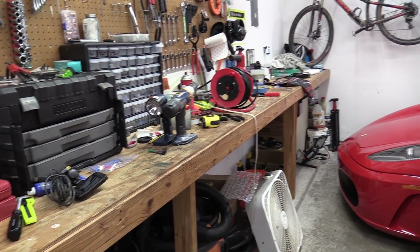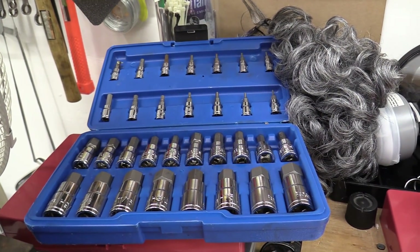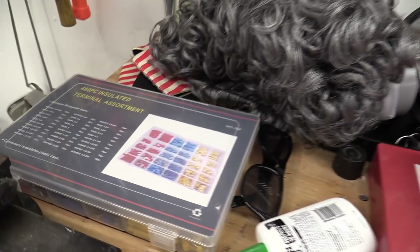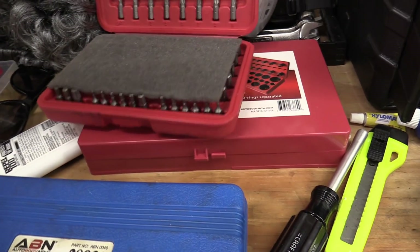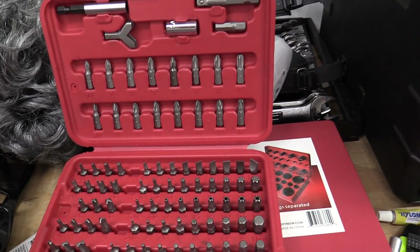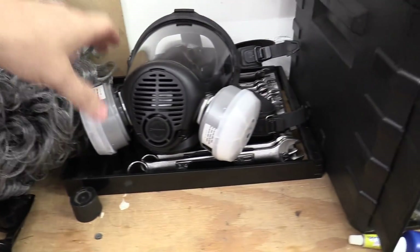I've got a workbench covered in stuff, a vice, and a hex allen wrench set with lots of different sizes — I use this one a lot, it's a very handy kit. This is one of those cheap Amazon ones. I also have an o-ring kit, a bunch of electrical connectors, a little screwdriver kit with all sorts of hex heads, safety bits, torx bits, and another o-ring kit. Oh, and a welding face mask.